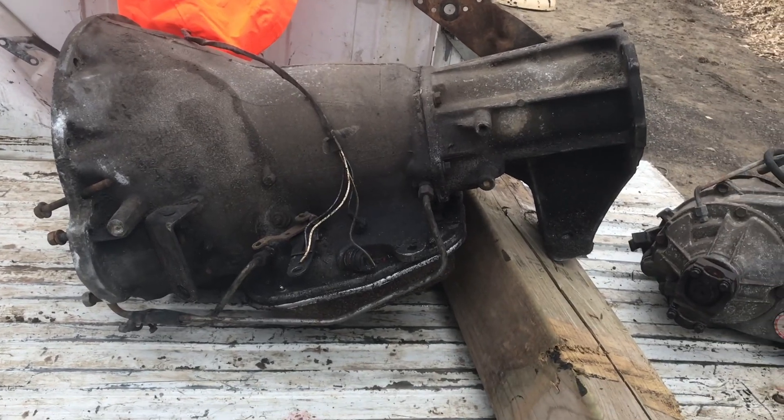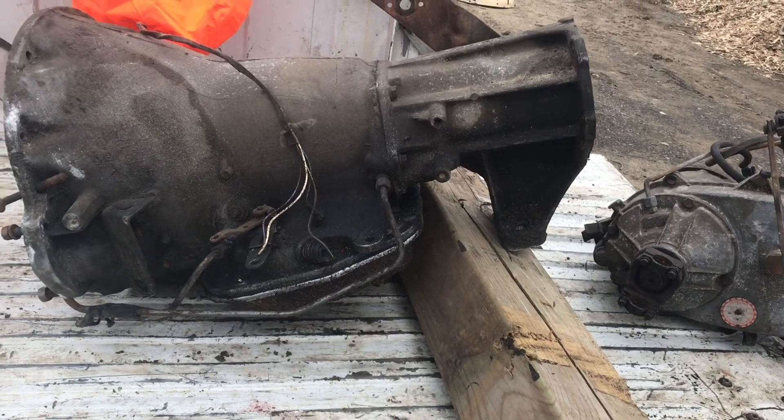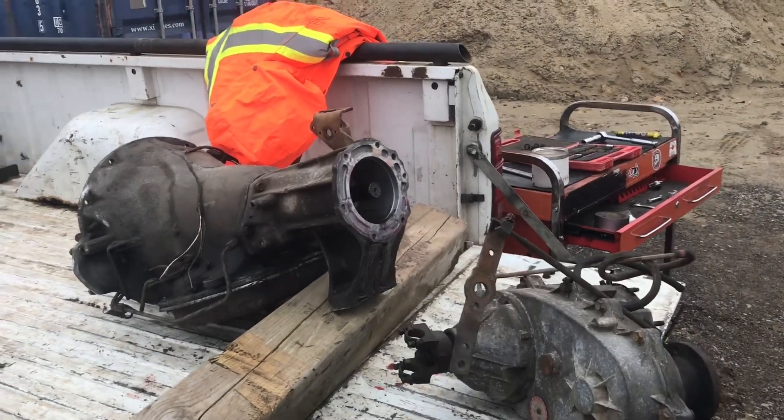Probably going to take everything and get a power wash now that it's apart. It's spinning around easier in the back of the truck.